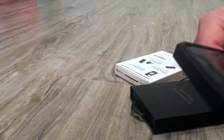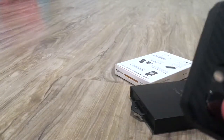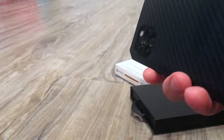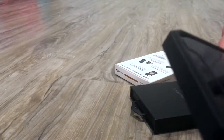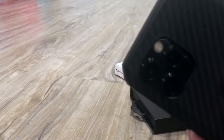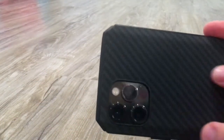Nice and flushed, somewhat. Now let's see if it's charging for battery, which it should be. The thing about this Pitaka is that it should be compatible with their wireless charging magnet holders, and it should be compatible with Apple since it's MagSafe compatible.